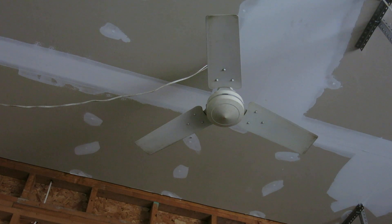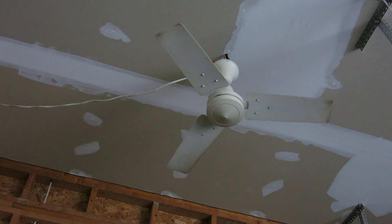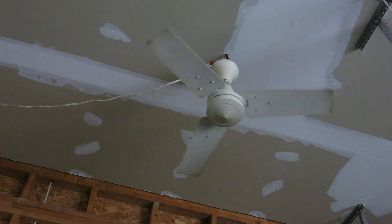So we're going to start with this fan on low speed. There we go. It's very quiet on low speed.